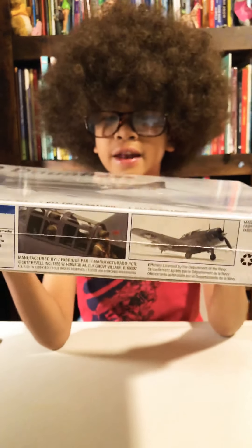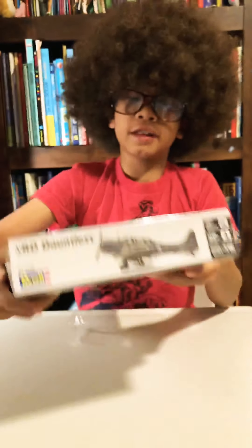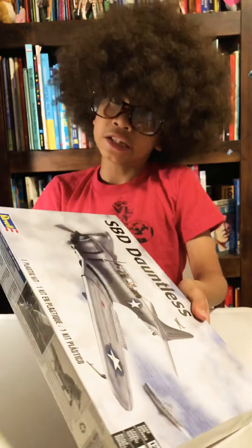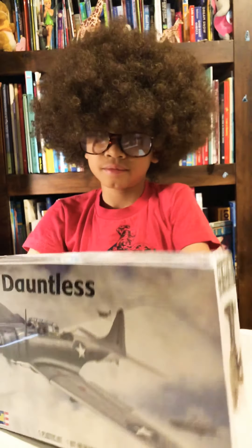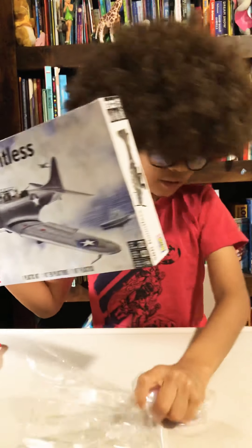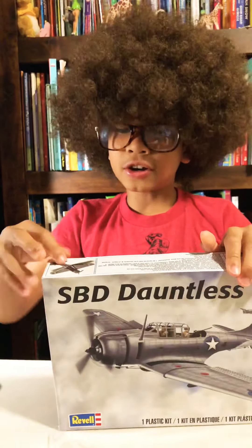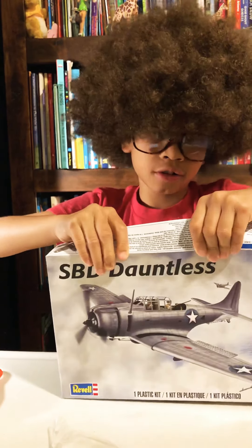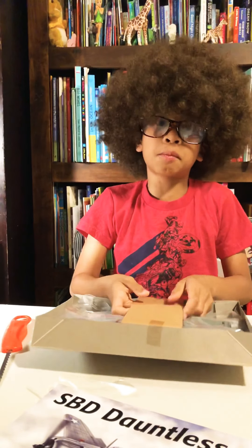There's some stuff on the side that I can't read. Let's see what it looks like compared to the box after I get this wrapping paper off. I'll put that in the box for now. I don't know how to open a box — it's been a while. Oh well, that was easy.